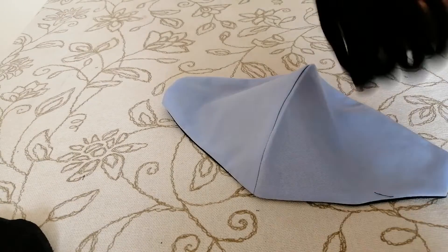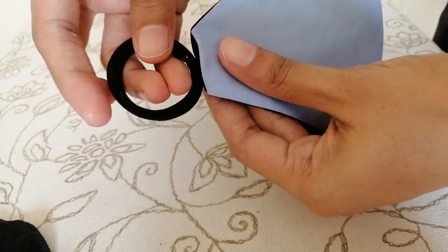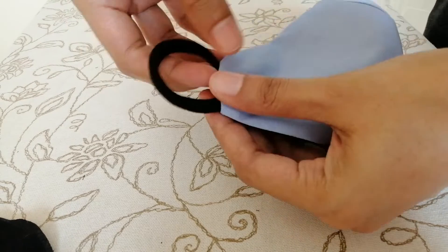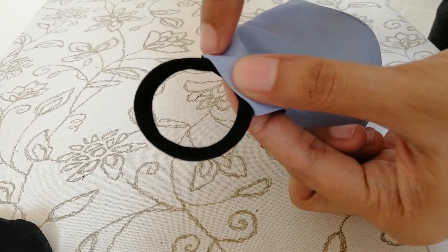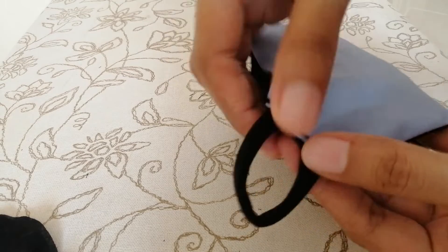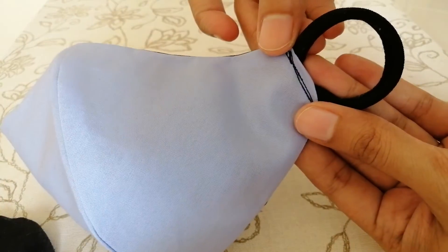I will show two different ways to make straps. The first one is with a normal hairband, attaching it like this. This type of strap is suitable for small kids as it is very soft.